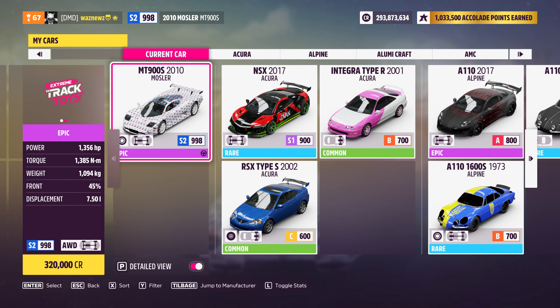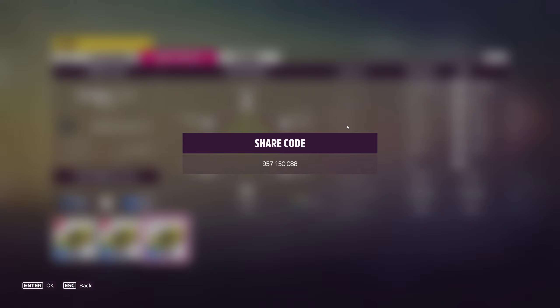The car I was using was the 2010 Mosler MT900S, and the tune I was using was — there it is — 957-150-088. Remember, if you use one of my tunes, please remember to like it.